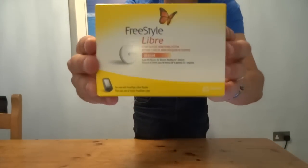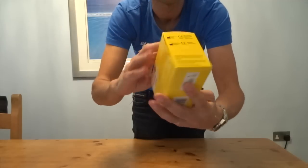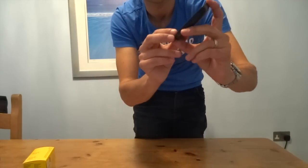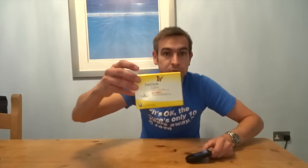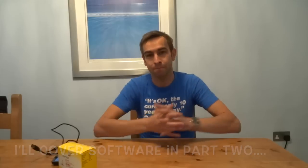Let's have a look at the box it comes in for those who like a bit of box opening. It's a fairly neat, tidy little box. Along with the sensor you need a reader, and the reader will give you an error message until it's set up - we'll come to that in a minute. You also get a USB cable to connect the reader to your computer or Mac.